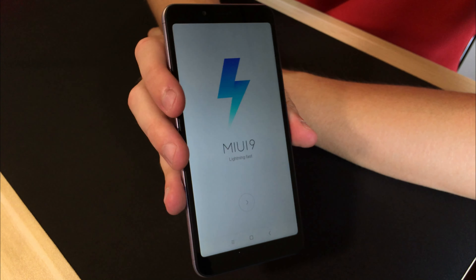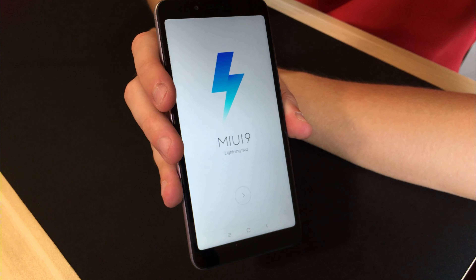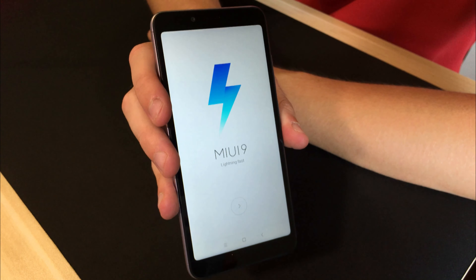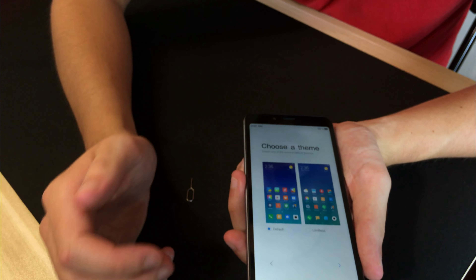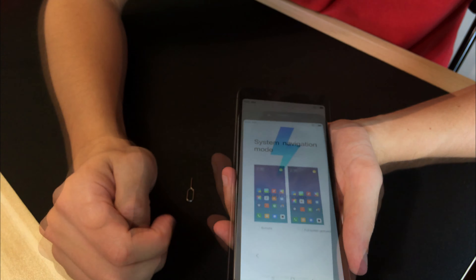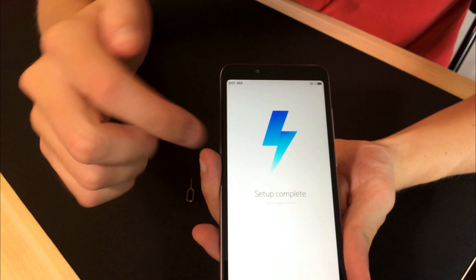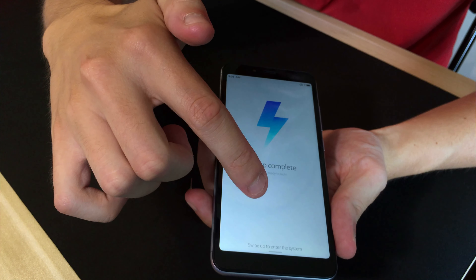When it turns on, it says it is running MIUI 9. The one I tried in store was actually running MIUI 10, which has better touch gestures. Here we can choose different themes, so let's just go with the default for now. Set up complete — here we are straight into the main menu.